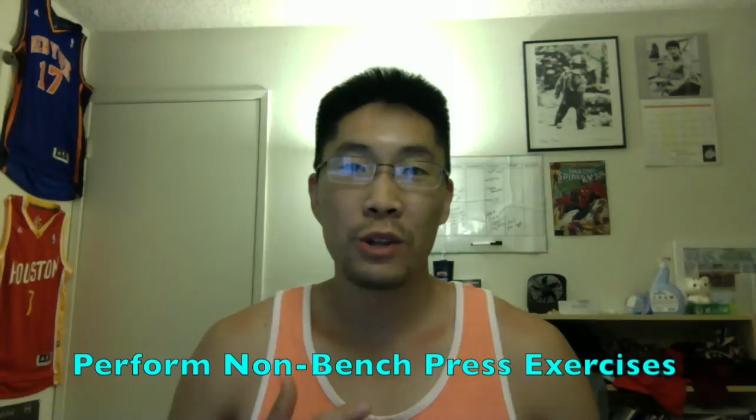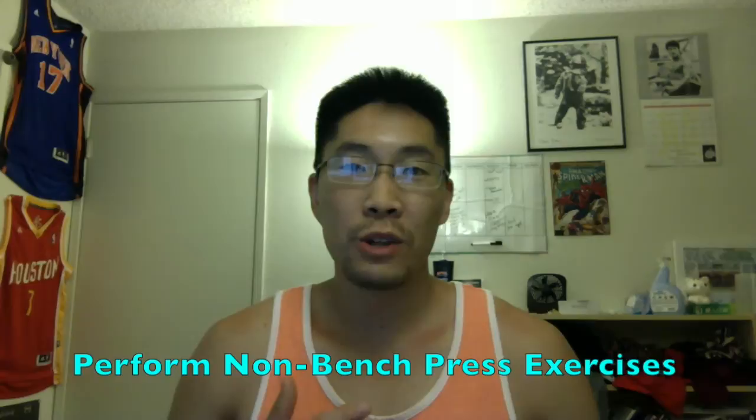One approach that's worked for me as well as the clients that I've trained to improve the bench press is to focus on doing exercises that are not the bench press to improve your bench press. I know that sounds counterintuitive, but sometimes we get so caught up in doing the same thing over and over again, just only benching to improve the bench — and that will work to a certain point if you're just starting out. Eventually there's going to be a weak link in the movement and that's where you're going to have to work on.